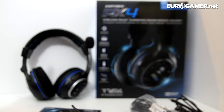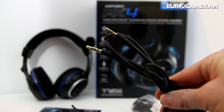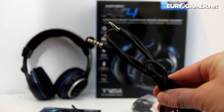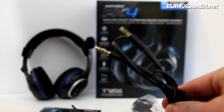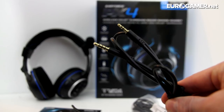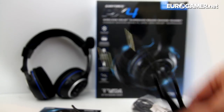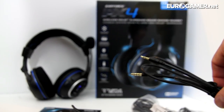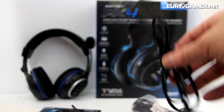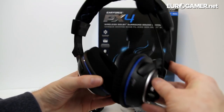There is one thing that is a negative: because you plug this into the joypad you can't affect the volume of the chat. You can't bring people's voices up or down volume-wise, and you can't mute yourself either. So if you're shouting at your mum that you don't want your dinner yet, you're going to have to unplug this rather than being able to mute it.